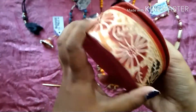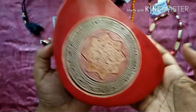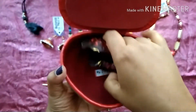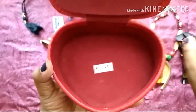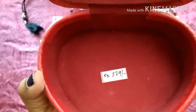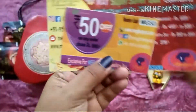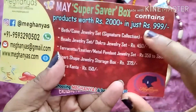Next we have this beautiful heart shaped leather jewelry storage box. It must be a fake leather, but even last time in their subscription box they gave us items relating to this type of product. It looks very nice and retails at rupees 379, and everyone will receive this — it is part of this subscription box. It's a very pretty design also.